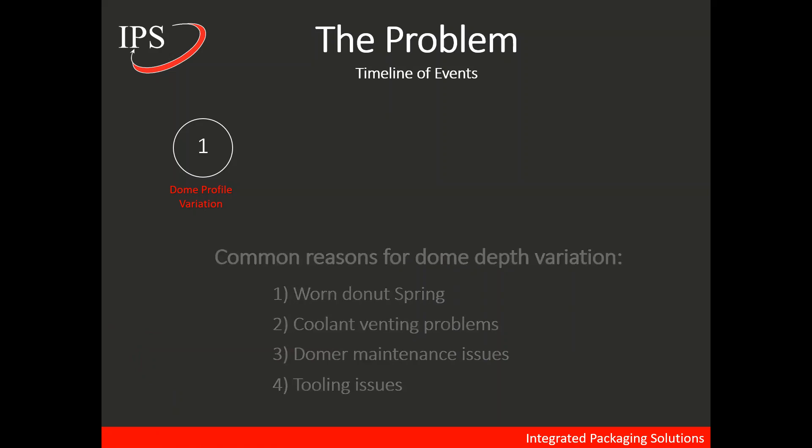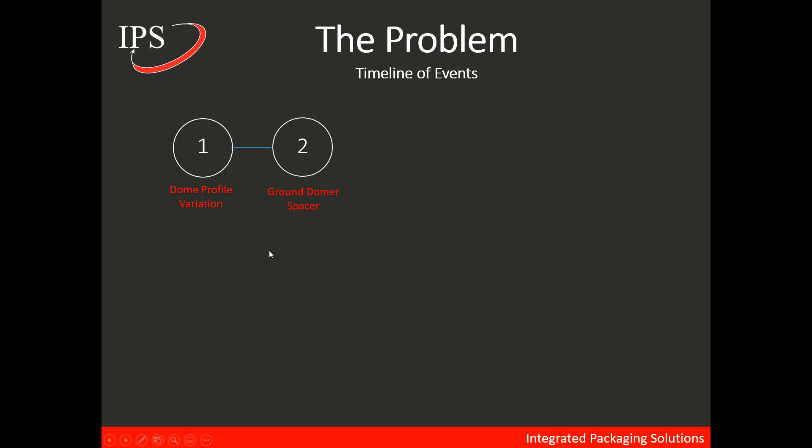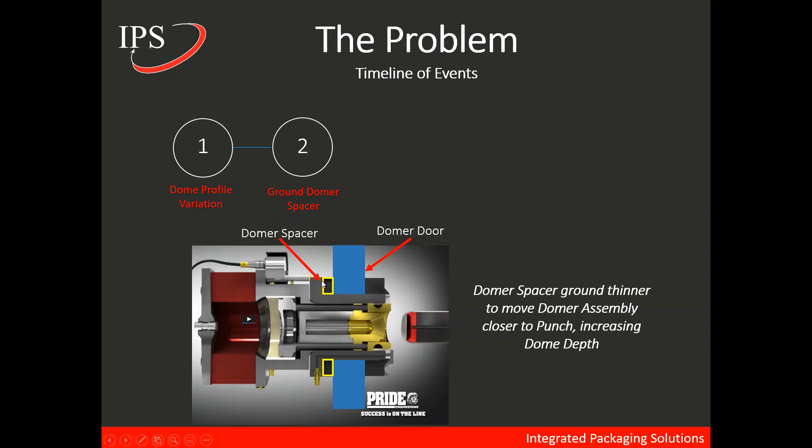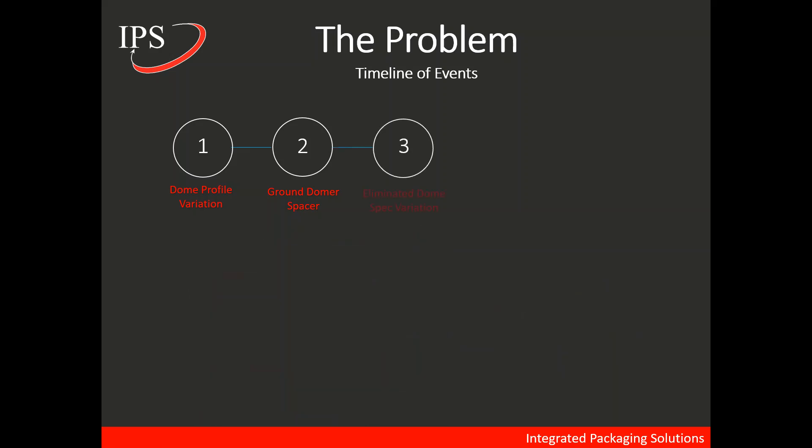In this particular situation, the over travel was assumed to be incorrect, so the plant ground the domer spacer. Adding a couple of new components to the diagram: the domer door, the body maker side, the outside of the body maker, and domer spacers. By grinding or taking material off of the domer spacer, it moves the entire domer assembly to the right and increases the over travel. In this case, it did indeed increase the dome depth — the result was it eliminated dome spec variation.